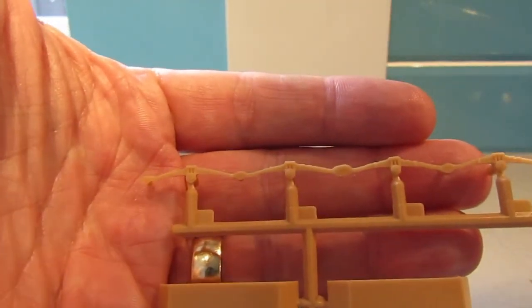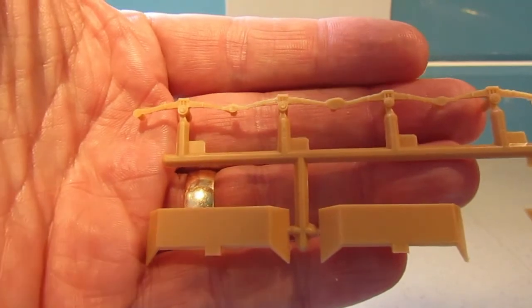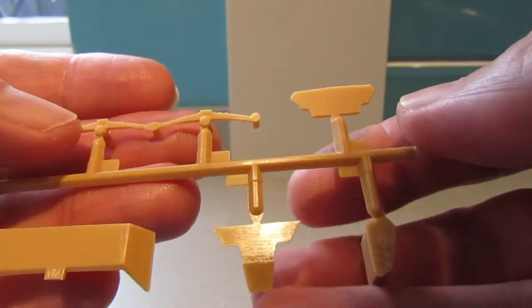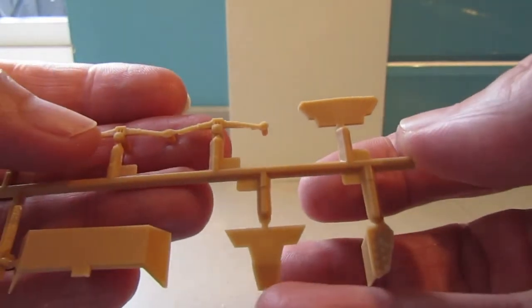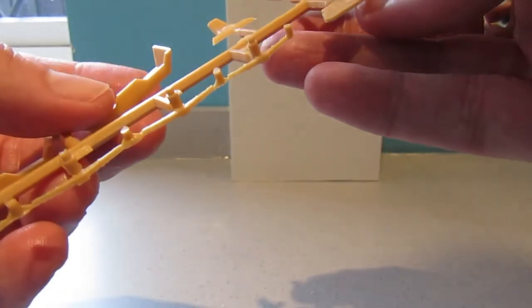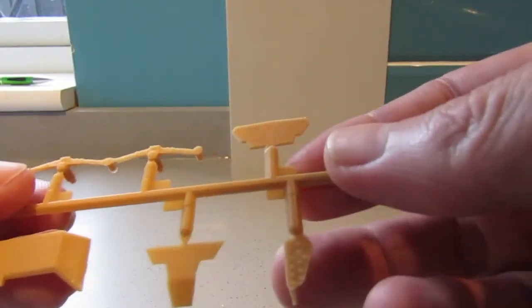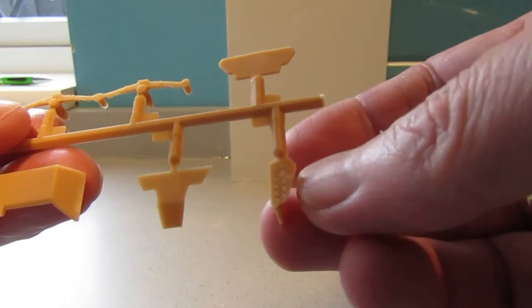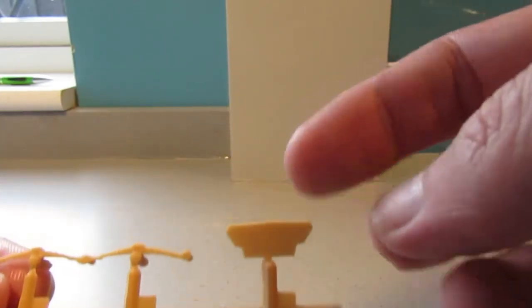Finally on the sprues we have suspension, more mudguards. I'm not quite sure what that part is for. That looks like a shell rack. And I think that might be somewhere in the interior of the armoured car.